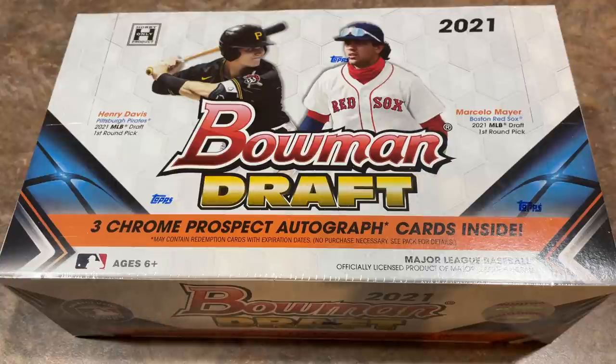There are three autographs per Jumbo Box and 384 total cards. You're going to get a whole lot of cards if you buy a Jumbo Box. There are only 200 cards in the base paper set, so you'll get a nice big chunk of it. In a pack breakdown, there are 23 base cards and 7 base Chrome cards, plus a couple of refractors per pack. Three autographs per box.